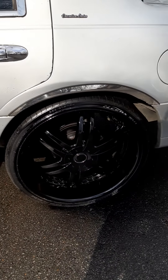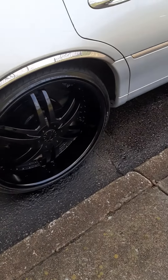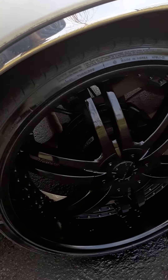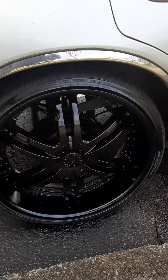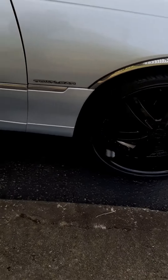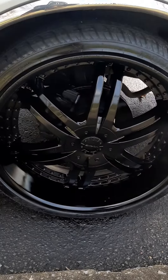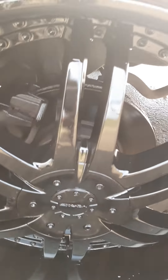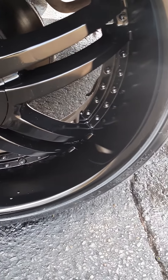This update here is for the '01 Lincoln Town Car right here. I decided to paint the rims black. I decided to go ahead and paint these black, man. When I ordered the center caps for these, they were black, and in the last video I didn't like the black center caps with the chrome, so I decided to go ahead and paint the rims black.